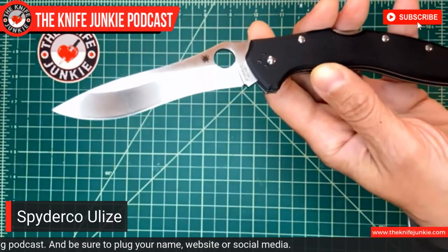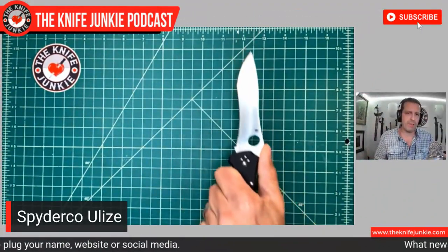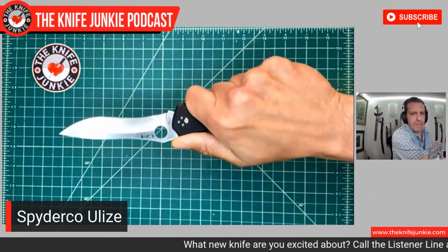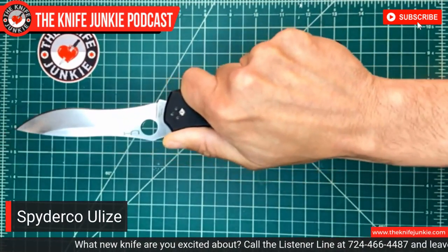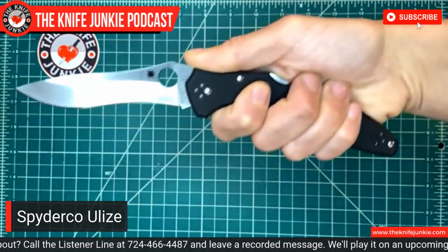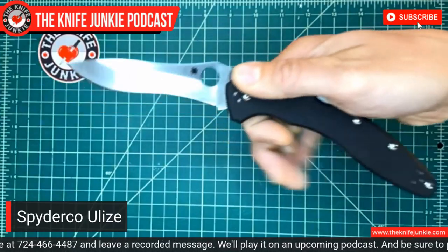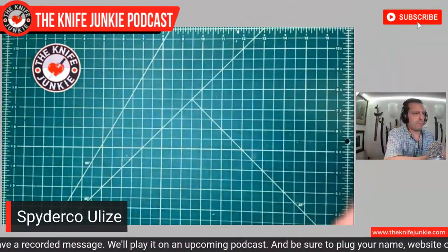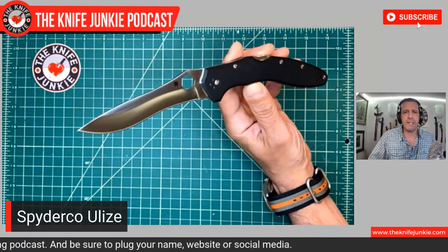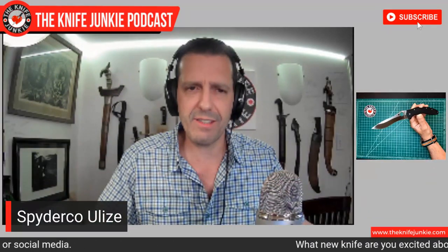It has a nice long VG10 blade with this gorgeous recurve. I am a huge fan of the recurve. I also like a pistol grip orientation on a knife because it puts the point in line with your arm without having to torque your wrist to get that point where you want it to go. This knife held a lot of fascination for me when it first came out. It's been sitting in a drawer unnoticed, and I just noticed it last night and decided I need to carry this knife again. By the way, it is hollow ground — who doesn't love a hollow ground recurve?